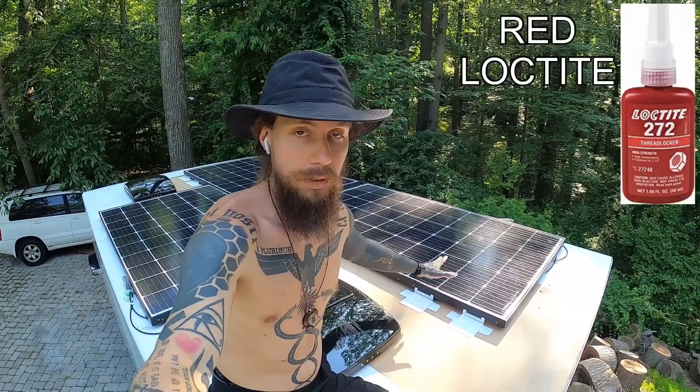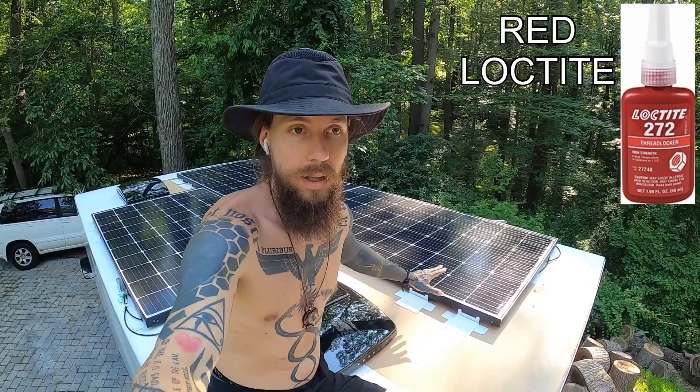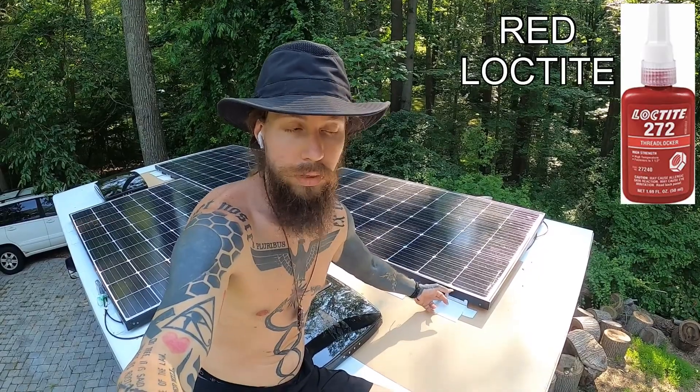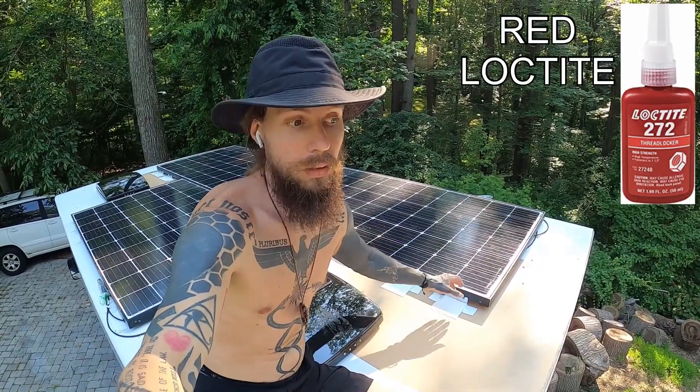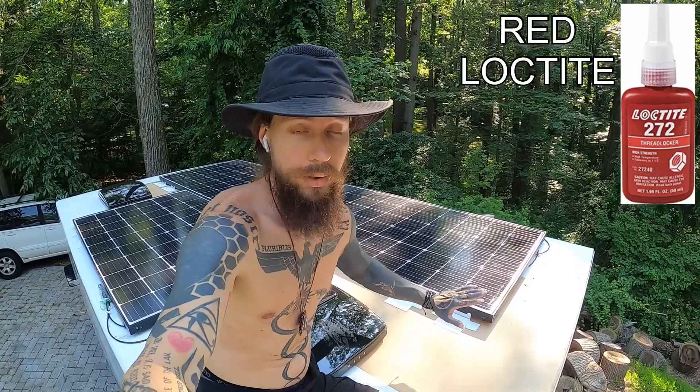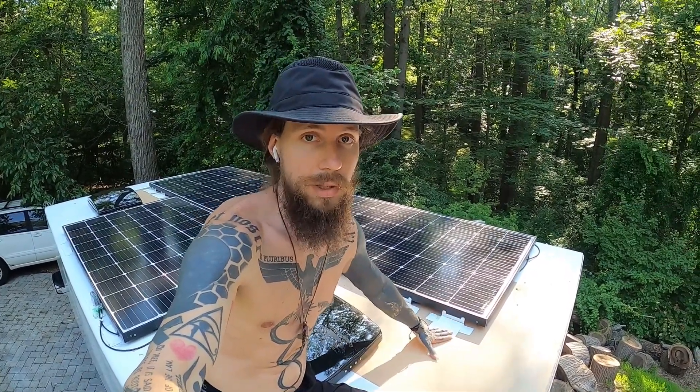Also, make sure that you mind the cables when you're placing your panels so that you're able to access them once the panels are down. They can be very challenging to get out from underneath if you haven't had them already sticking out when you go to place your panels. It's also important to note that we used red Loctite — the strongest Loctite you can get your hands on. You want to use that for the bolts that these brackets come with, or whichever brackets you end up going with. Make sure you use Loctite to ensure they're never going to rattle loose from all the vibration when you're driving.